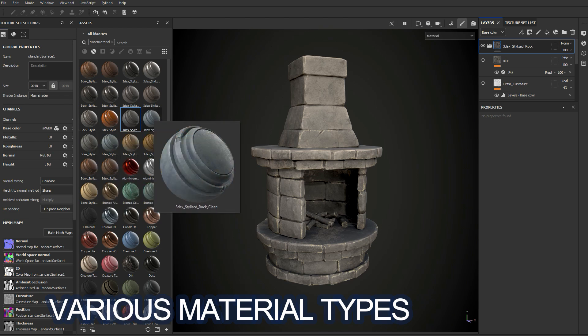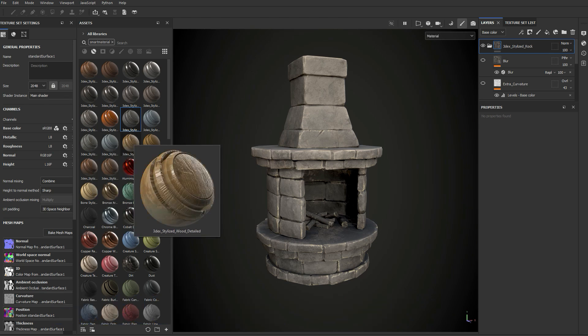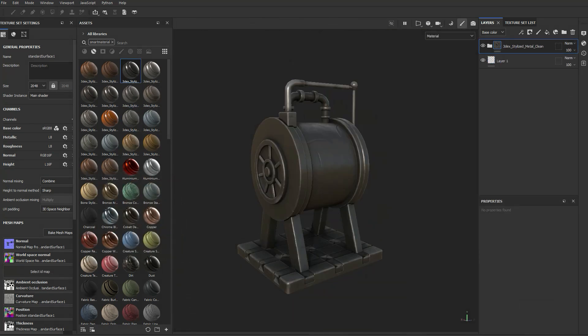With the previous version of the material I always found myself adding more detail layers on top of the base material. But with this set of materials I don't really have to do that too much, since these already have the varying degrees of detail I need for a given material.